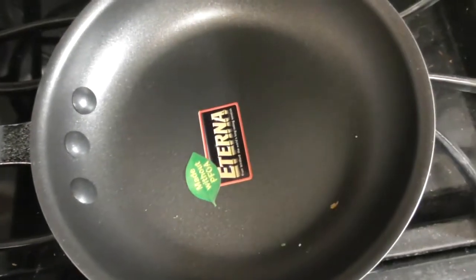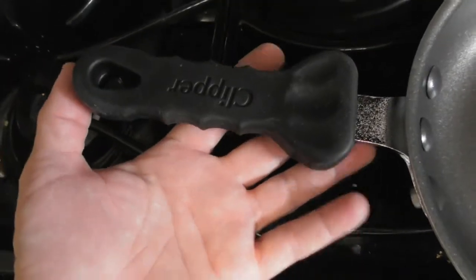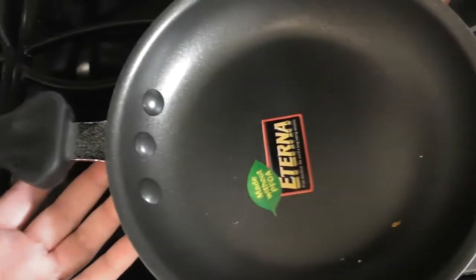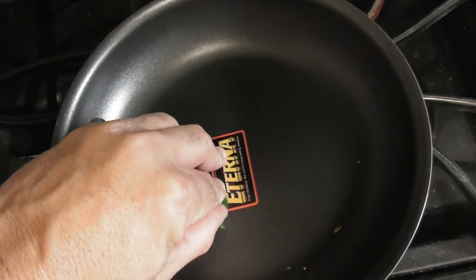My mom wanted to get the big 12-inch pan. The reason we didn't get the 12-inch pan is because the handle was about three times the length of my hand — it was huge. The price was really good. I like buying pans at Costco.